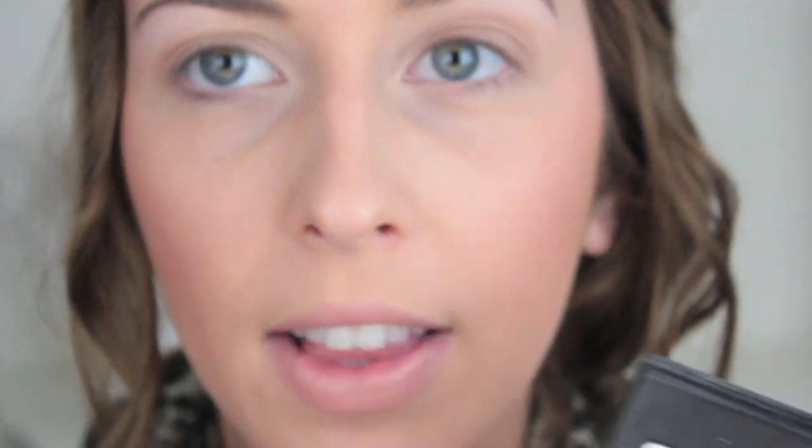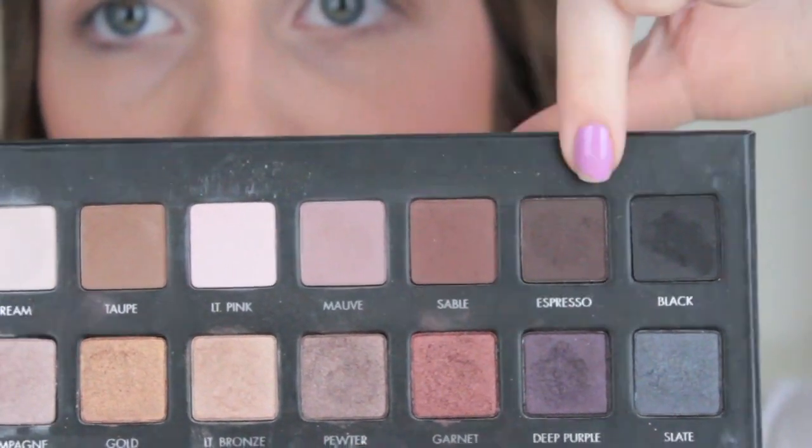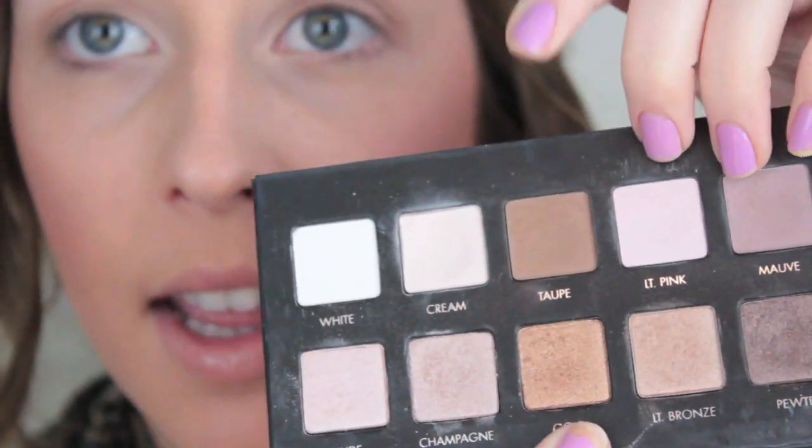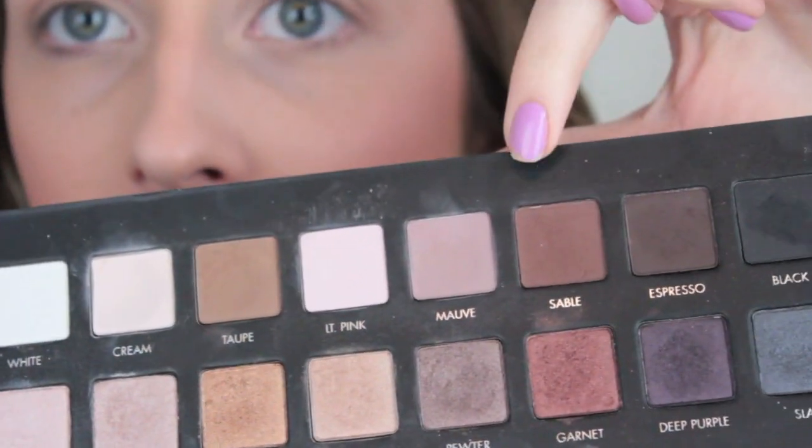Next you want a transition color. What is a transition color? It's going to be something between your lid color and the darker color that you plan on using. Usually it's supposed to be a matte color that you blend in so that there are no harsh lines. In this palette I have these two dark browns. This one's almost too dark for a transition color, but this one works really well. Say I wanted to use the gold on my lid, this would be my transition color. But since I used taupe on my lid, I'm going to mix these two colors together to get a kind of medium shade.